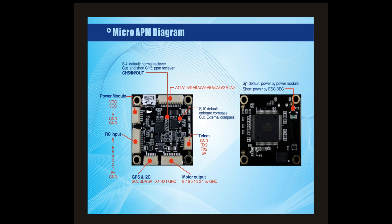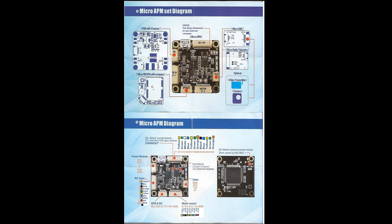This diagram is on Hobby King — it's kind of confusing. It says something about channel 5 and PPM, but it's very simple. You just jumper channels 2 and 3, and channel 1 will be your PPM.